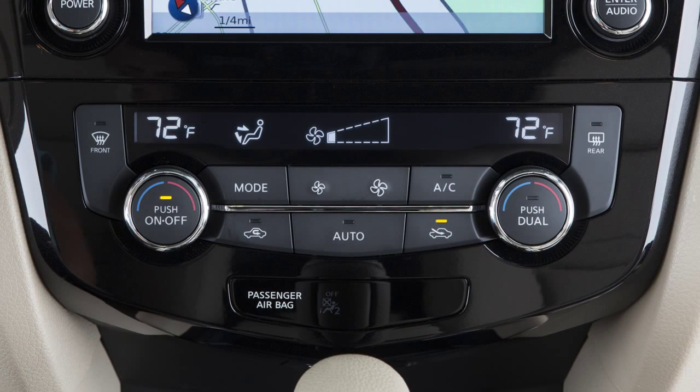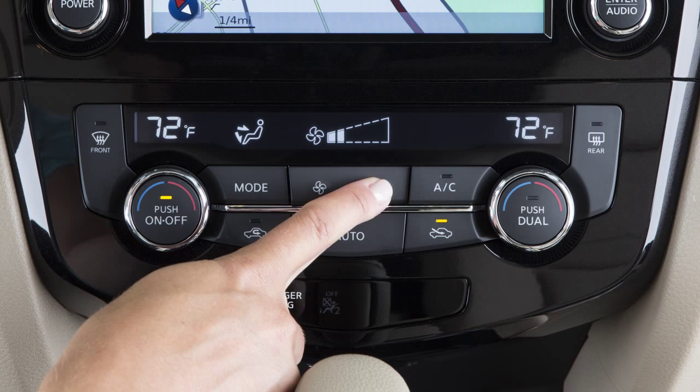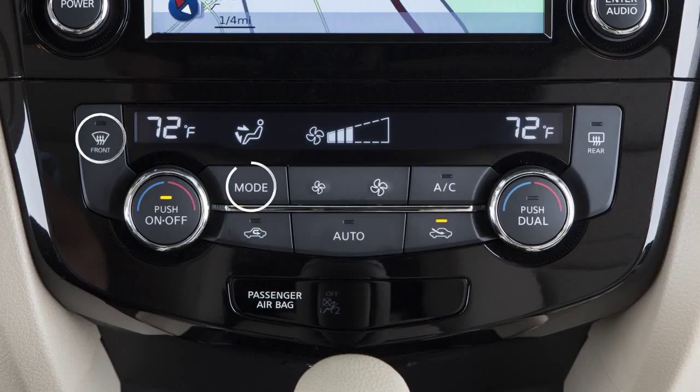To turn it on, press this button for automatic cooling or dehumidified heating. The indicator light illuminates when the system is activated. It will automatically regulate and maintain fan speed, airflow, and temperature in the cabin. The auto mode can be turned off by changing the fan speed or by pressing the defrost or mode button.